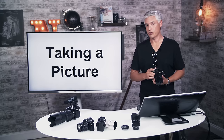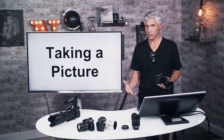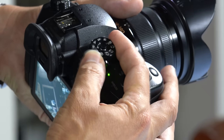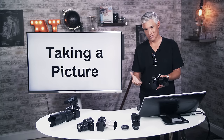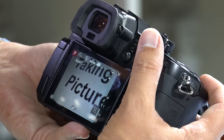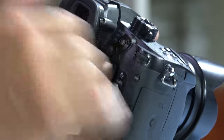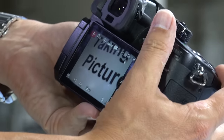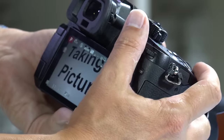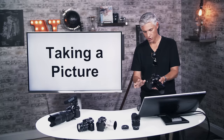Throughout this video I'll switch between stills and video, though most emphasis is on video since that's how we use the GH5. To take my first still, I'll put the mode dial into P mode — program mode, basically like auto, where the camera chooses its own settings. I'll put the focus dial into AF-S, push the shutter halfway to snap into focus, and then press it all the way down to take the picture.